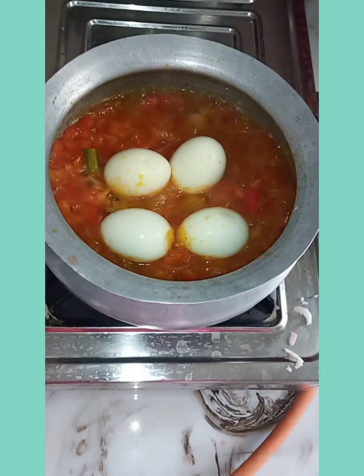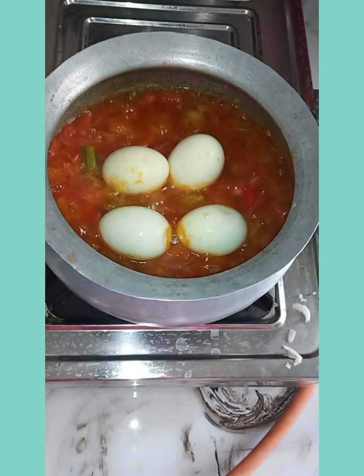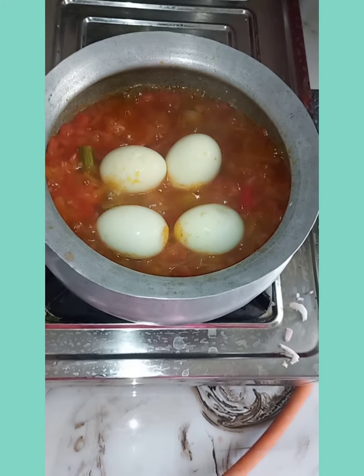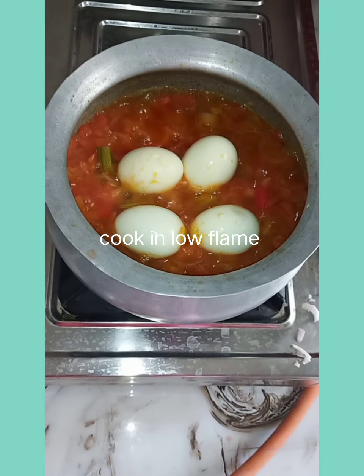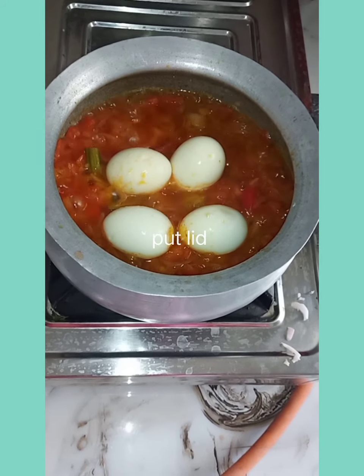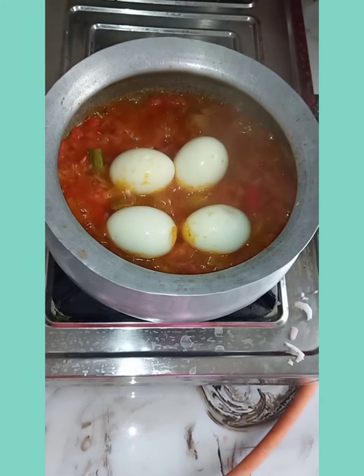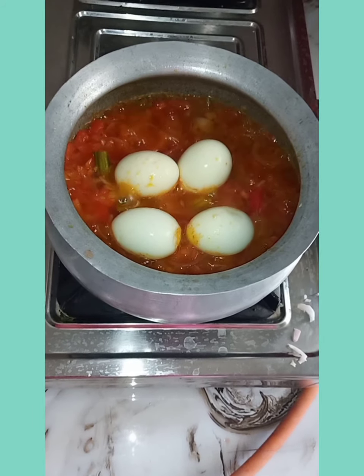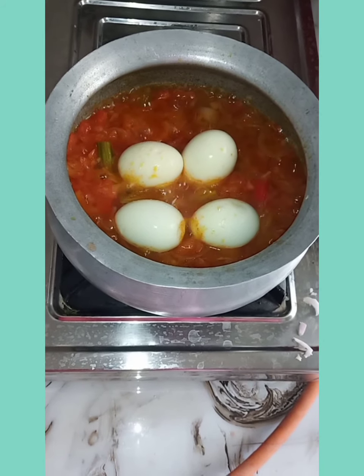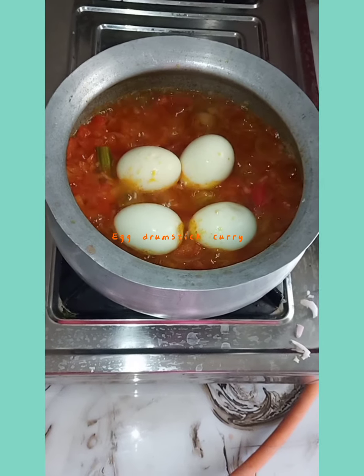Put this curry on low flame for 5 to 10 minutes, put a lid on it and leave it for a while. Afterwards check once, and if necessary cook for 5 more minutes, and our egg drumstick curry will be ready to serve.